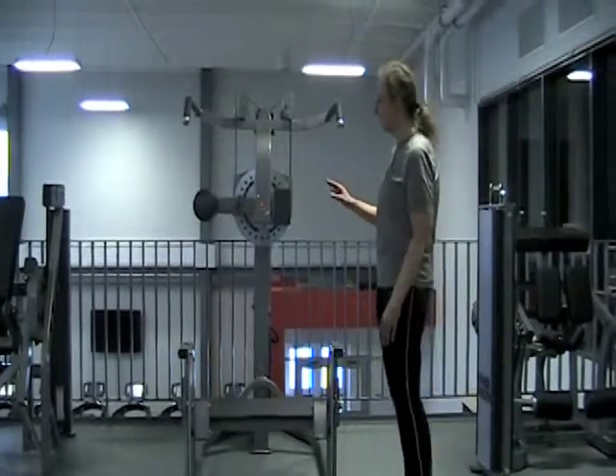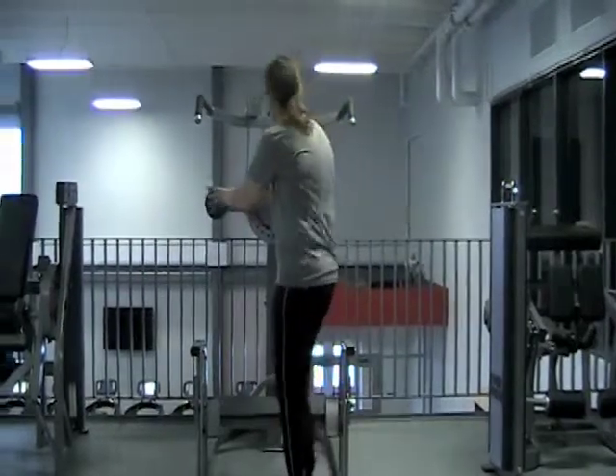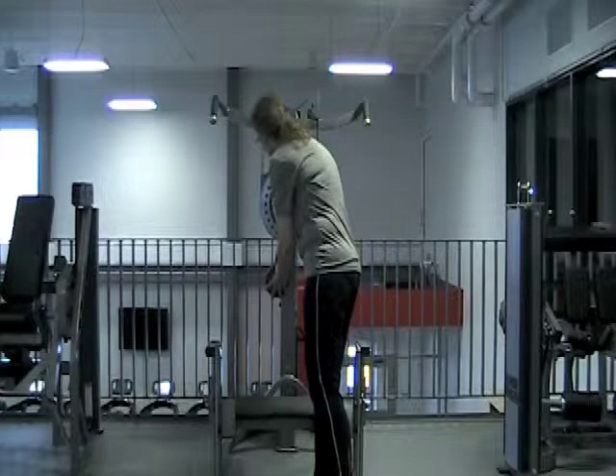The four-way hip machine has a couple of main adjustments based on the type of exercise you're going to be doing. I'm going to be starting with a hip extension, so I'm going to bring the roller down.